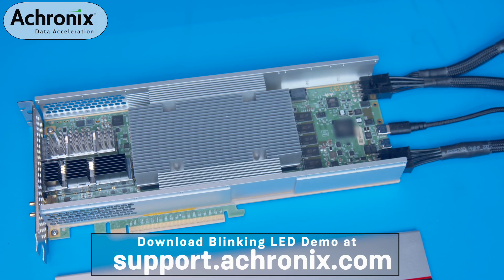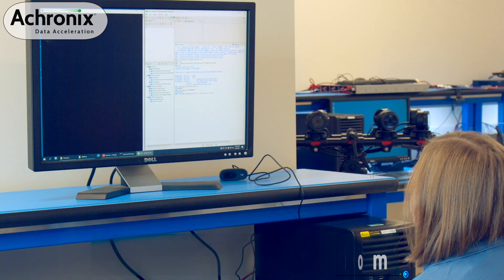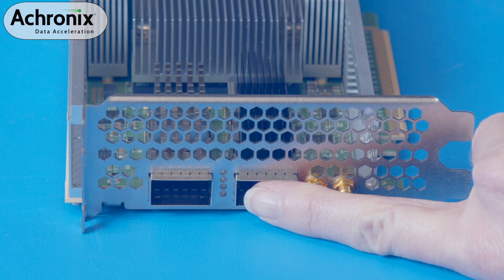Users can download a blinking LED demo Bitstream from support.acronix.com. We will load this design into the ACE tool suite and initiate programming of the FPGA. Once complete, you will now see a blinking LED pattern on the VectorPath board confirming successful operation of the software and hardware setup.